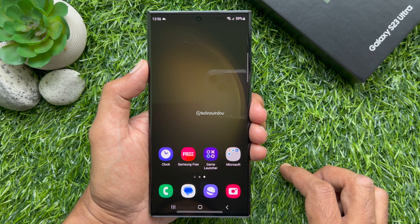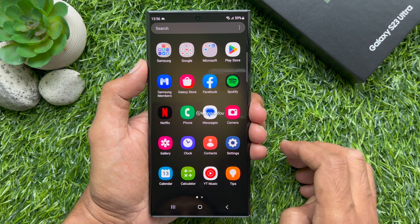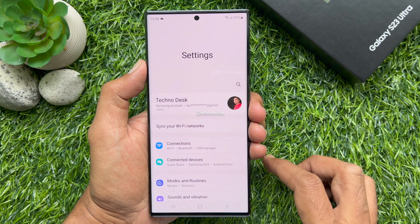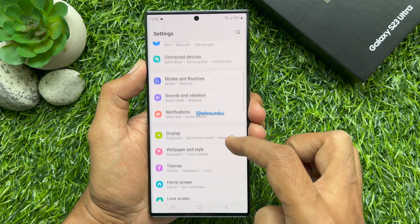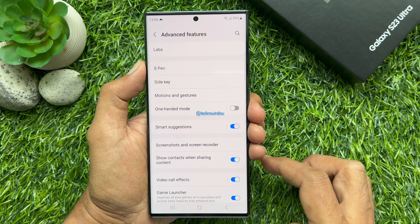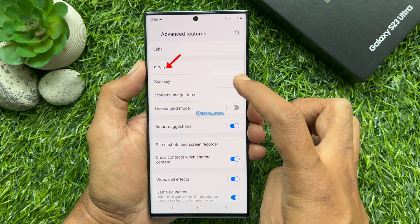From the home screen, swipe up from the center of the display to access the app screen. Tap the Settings app. In Settings, scroll down and tap Advanced Features, then tap S-Pen.